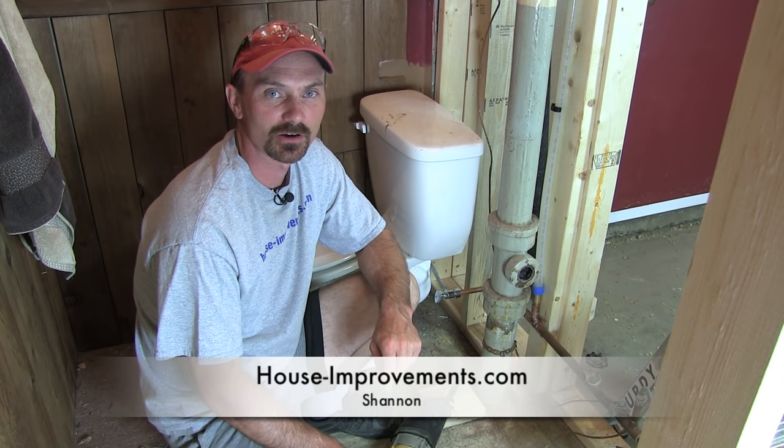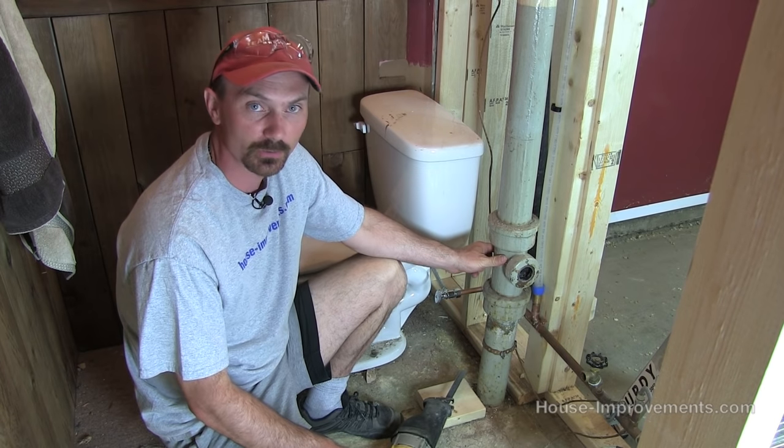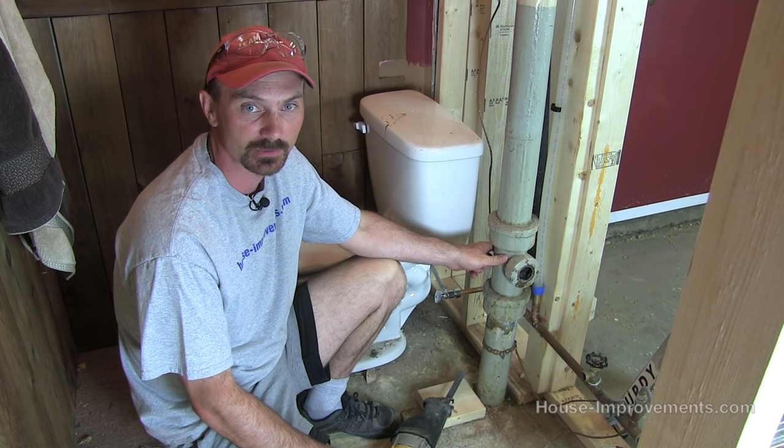Hi, Shannon from houseimprovements.com. Today I'm going to show you how to cut out this cast pipe. We want to change the cast and replace it with an ABS pipe.